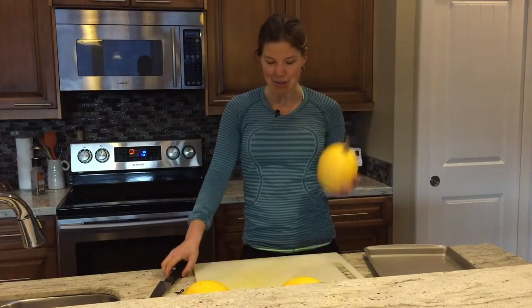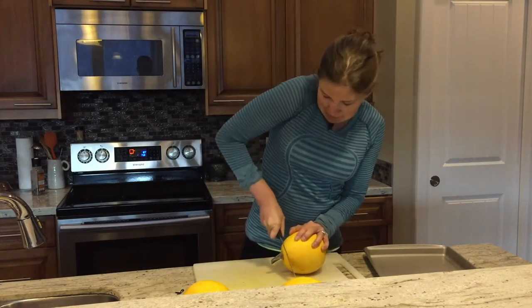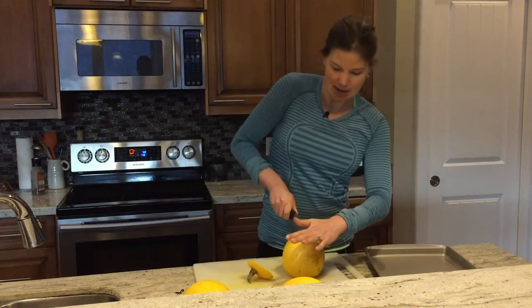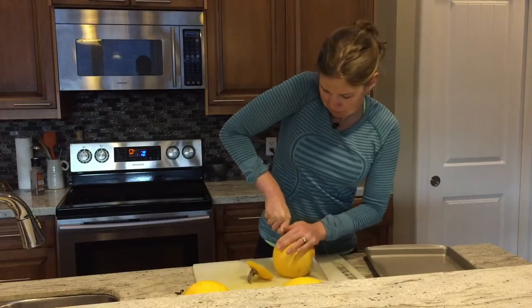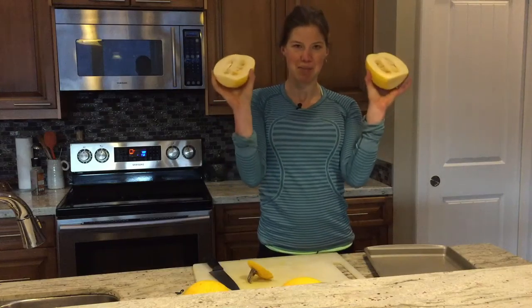You're going to take the squash and cut the top off with a nice sharp knife. Once that's off, I usually just put the cut side down and cut it right in half. Beautiful.